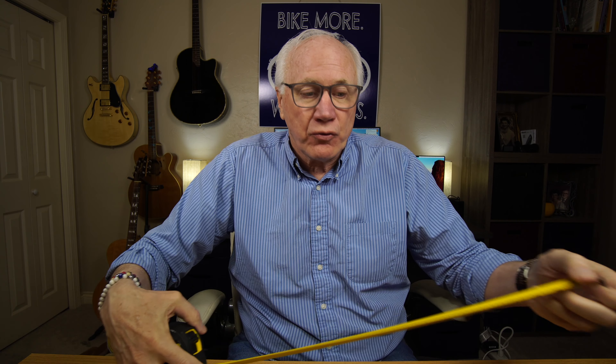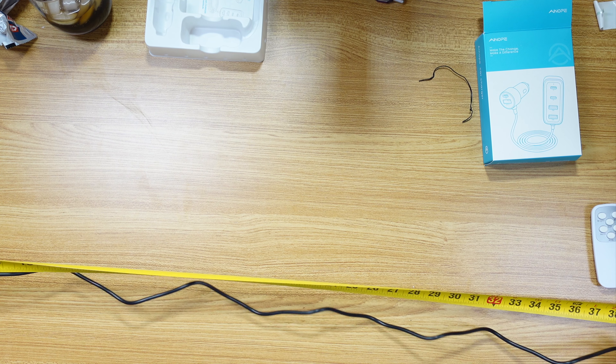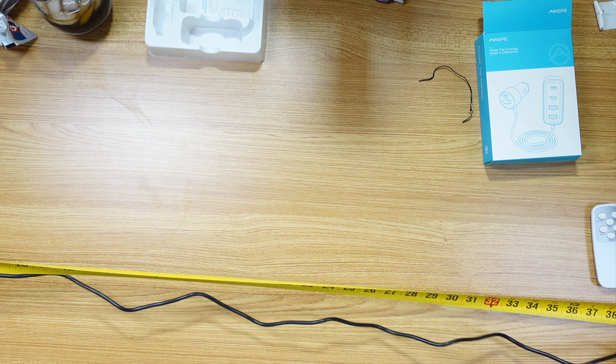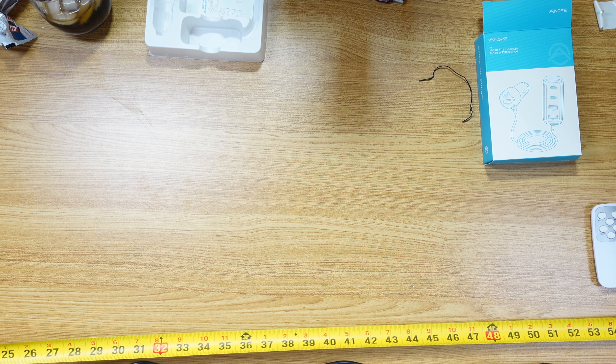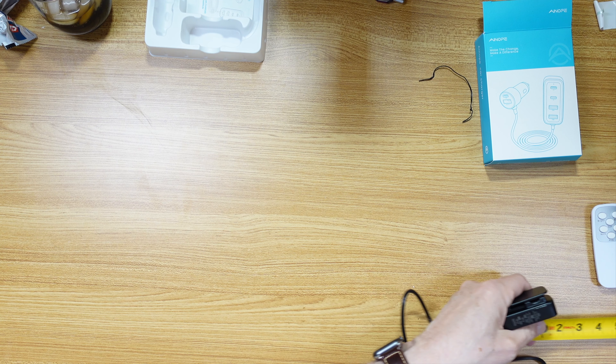So if you have kids in the back, or somebody else in the back, and you have an older car that doesn't have charging ports in the back, then this is going to be really, really important to you. I'm just going to measure this to see the length. We're at five feet. The cord is five feet, so that ought to go to the back of even the longest SUV.